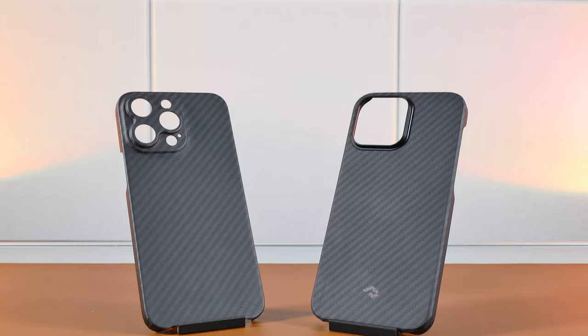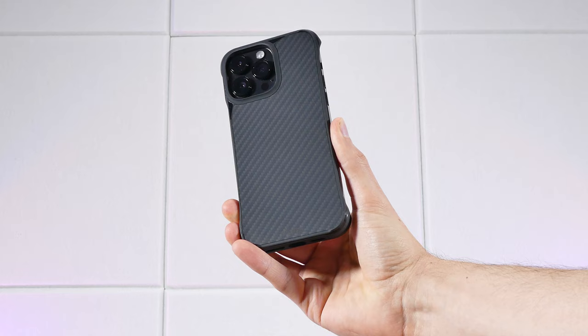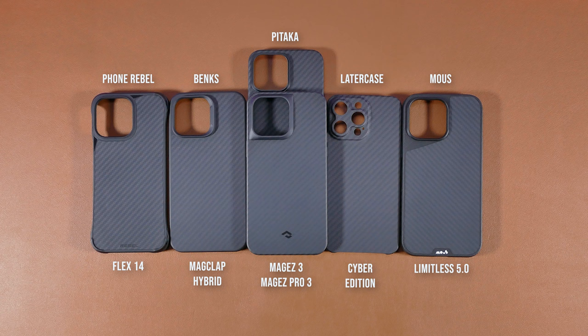In this video I'll be going over several of the best and most notable Aramid Fiber Case brands, so stick around and check out this review and comparison if you want to find out which case is the one you should get.